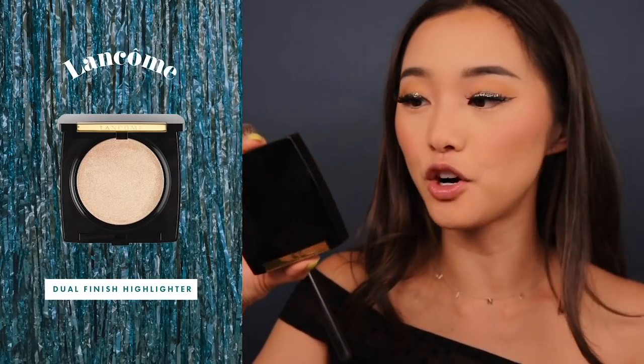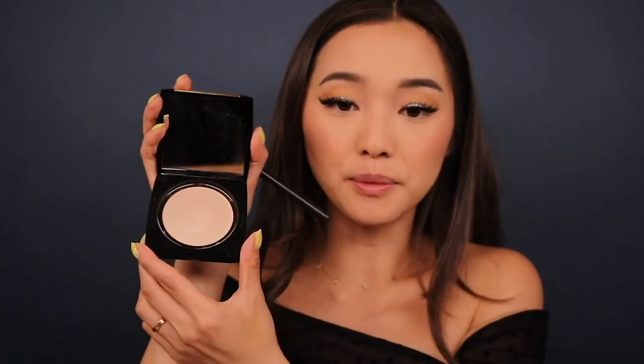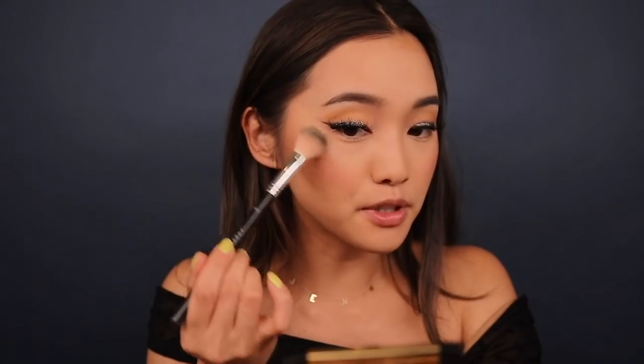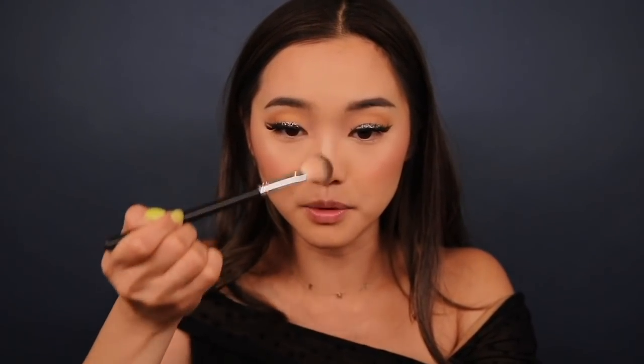It's really coming together! For highlighter, I'm going in with Lancôme's Dual Finish Highlighter in Shimmering Buff — a really pretty almost white champagne color. I'm just gonna tap this on one cheekbone, the other cheekbone, the tip of the nose, a slight dusting on the nose bridge, and before I forget we've got to do the inner corner highlight.